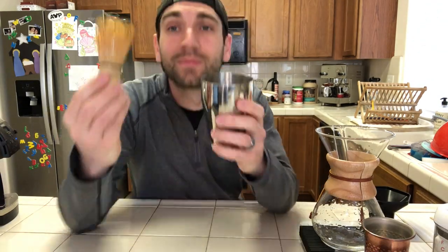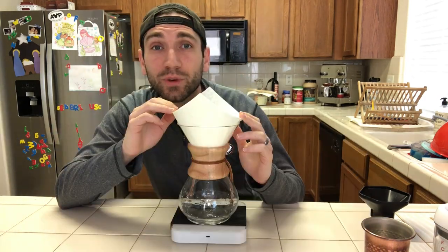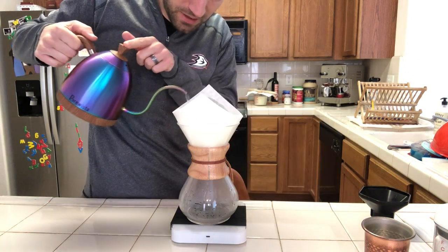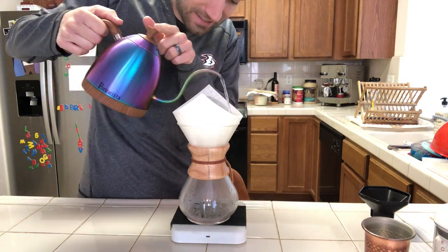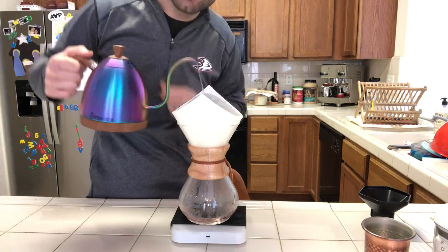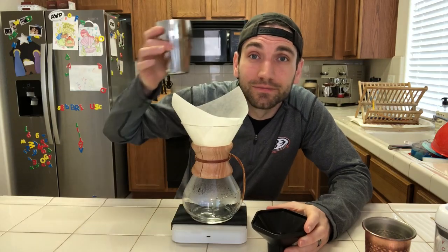We've got a medium grind. Then I take this little green tea whisk and break up any clumps. Next we're gonna rinse the filter to make sure we get the paper taste out. And I'm rinsing it with this strawberry water — I can smell it already, it smells beautiful. It's even got a pink hue to it — look at that. Then you empty that water out.